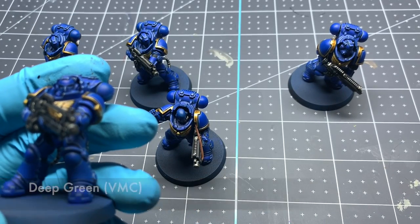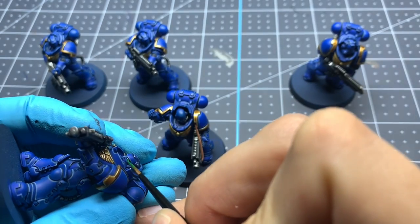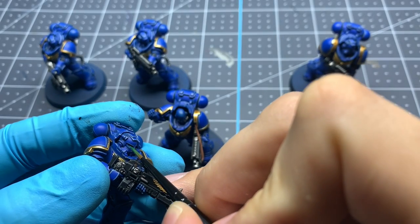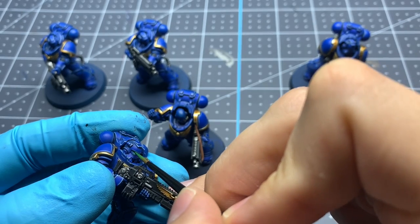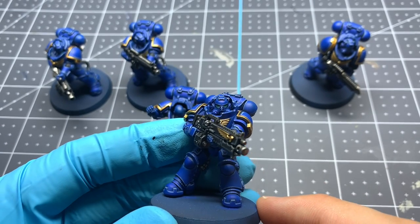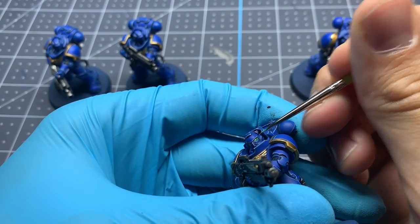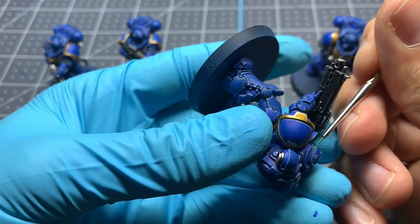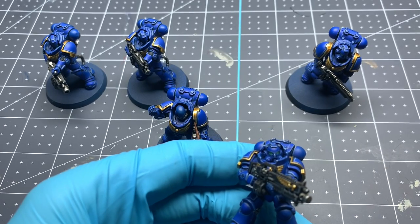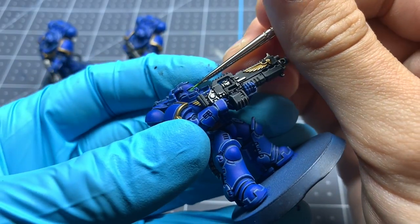Next we're going to be working on the eyes of all marines wearing a helmet. We're starting with Vallejo Model Color Deep Green for a base coat — a nice dark green that provides a good first layer to highlight up from. For the first highlight we're using Vallejo Model Color Light Green over the entire eye lens aside from the very deepest cracks where it meets the blue of the helmet. Then to finish off the eyes, a final highlight of Vallejo Game Color Escorpina Green, only towards the very inside of the eyes near the center, to give depth and make it look like the marine is focusing forward.